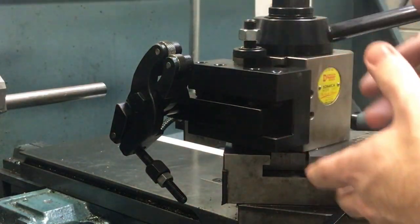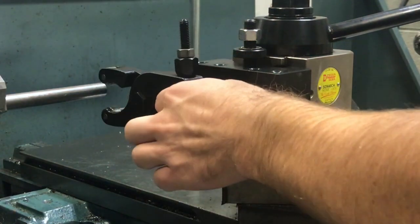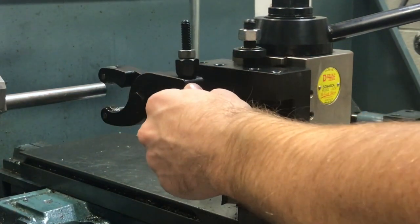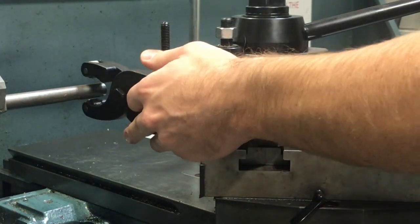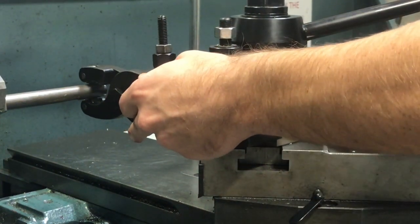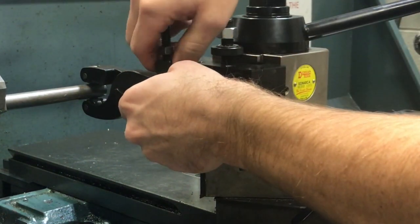We're going to show you how to set it up and get a few shots of it running. It's a very simple tool. Right now it's far away from the part we're going to be working on. We're just going to get it close so the wheels are directly over top and bottom of the part, and then we're going to hand-tighten it right now.